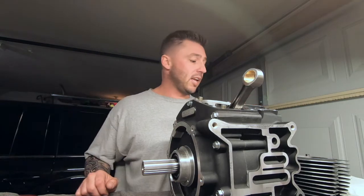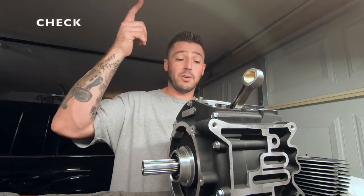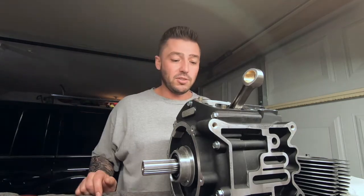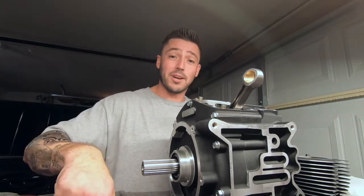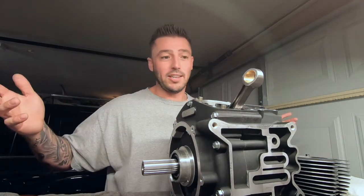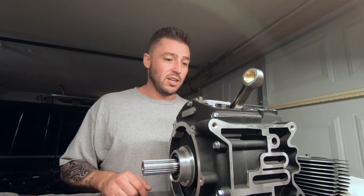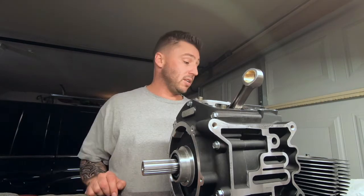Thank you guys for liking and subscribing while you're here. If you're really about it, go and share it with a friend or something. Please like and subscribe while you're here if you get any information that's relevant to you in this video. I appreciate you guys for stopping by and checking it out — let's get right into it.